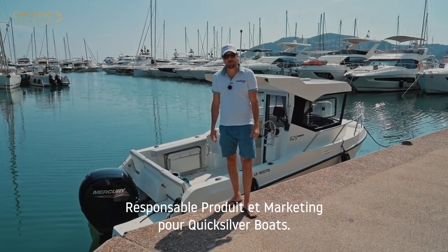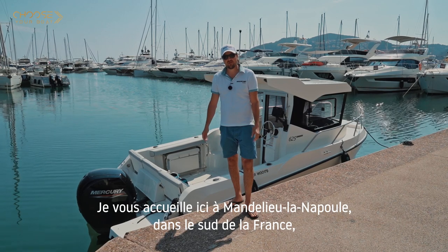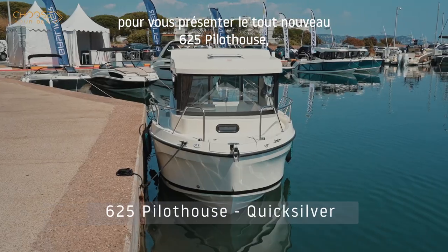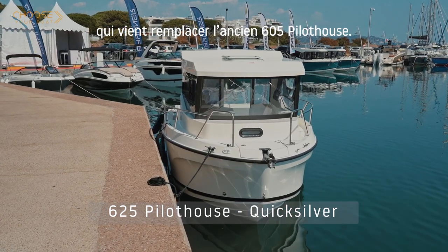Hello everyone, I'm Sylvain Perret, Product and Marketing Manager for QuickSilver Boats. I welcome you here in Mandelieu-la-Napoule, South France, to present you the brand new 625 Pilot House, replacing the previous model that was the 605 Pilot House.